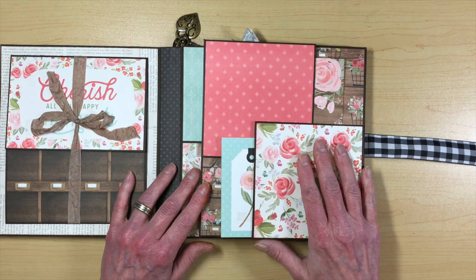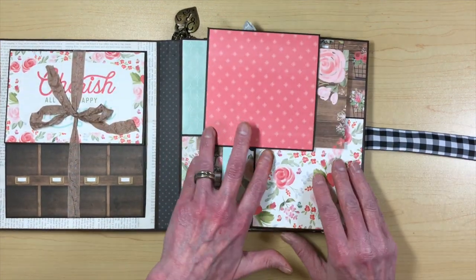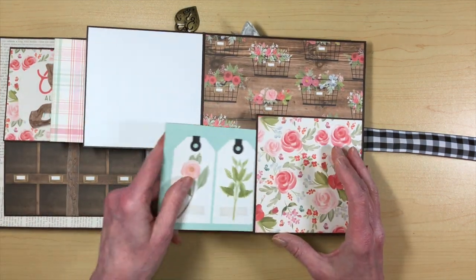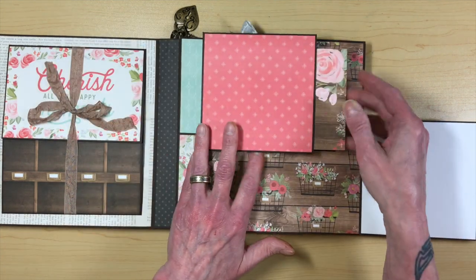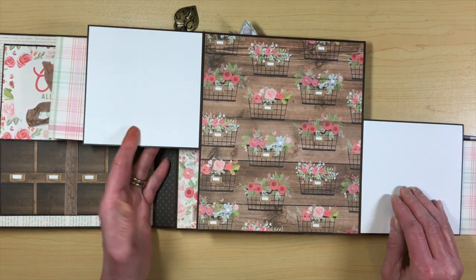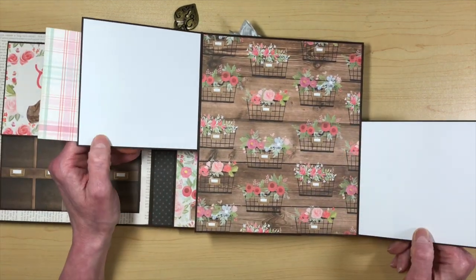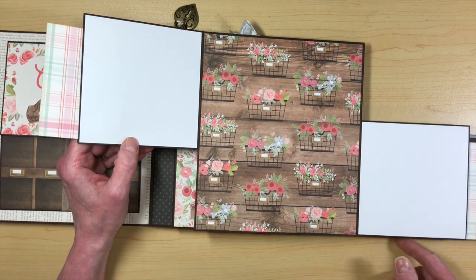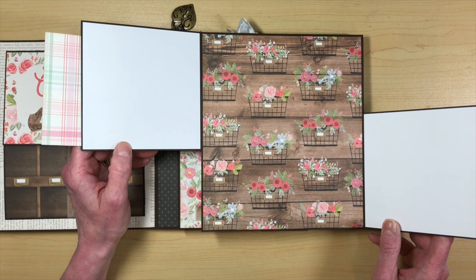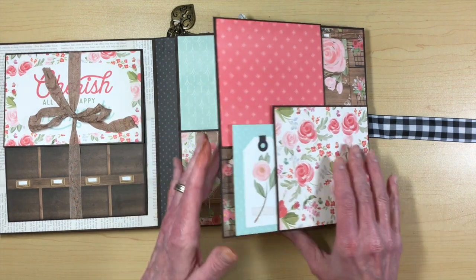Then on the next page there are two pocket flaps that open up, and each pocket has a four by four cut apart that came with the collection. This one says 'lovely' — I just love this paper, the colors are so pretty. I left some areas plain so you can put pictures. I used brown artisan cardstock and white artisan cardstock from Country Craft Creations in making this album as well.